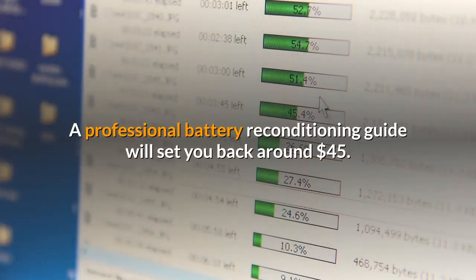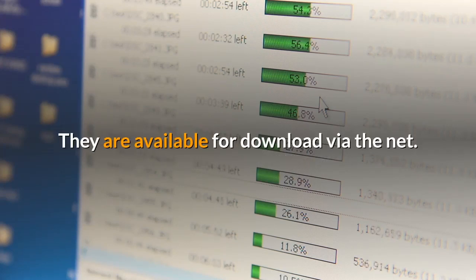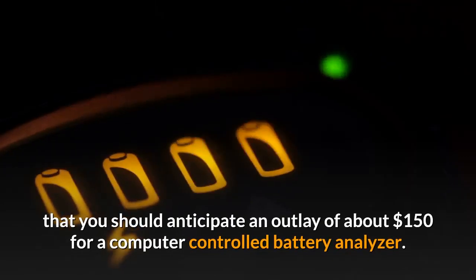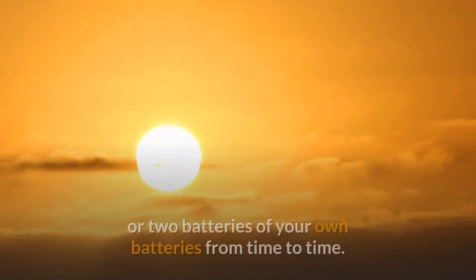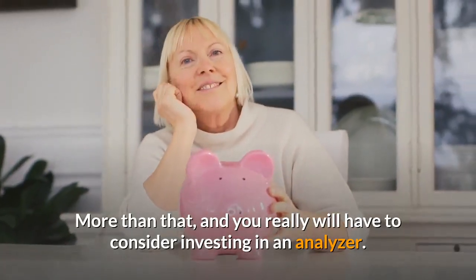Costs: a professional battery reconditioning guide will set you back around $45, available for download via the net. On top of that you should anticipate an outlay of about $150 for a computer-controlled battery analyzer. You can make do without and just use a voltmeter if all you want to do is mend one or two of your own batteries from time to time. More than that and you really will have to consider investing in an analyzer.